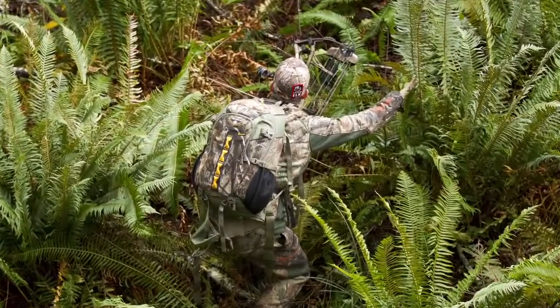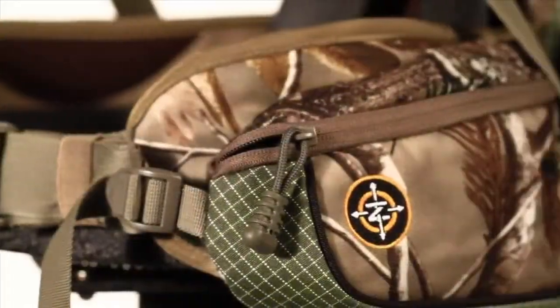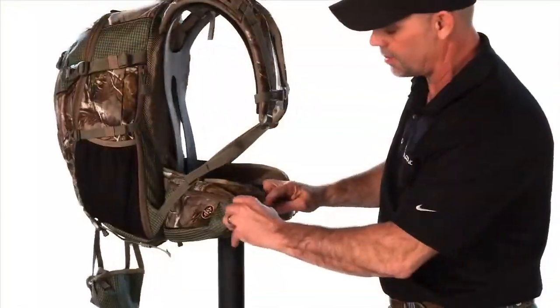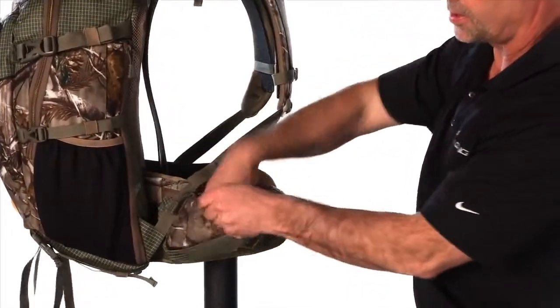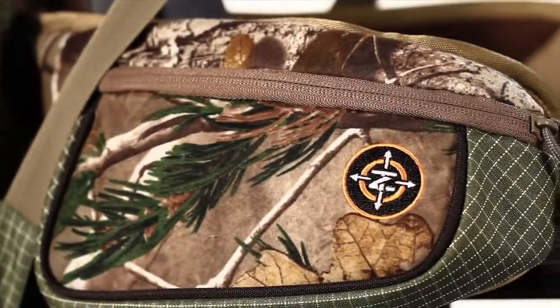It's got compression straps on the bottom so you can add to it, and then down here on the front we have the hip pockets. They move away so you can get into them when they're full of stuff. You can still access them, and then after you do, you can pull them back in tight.